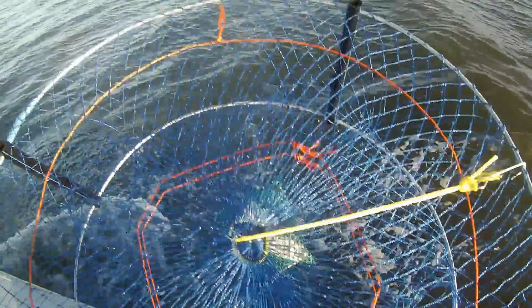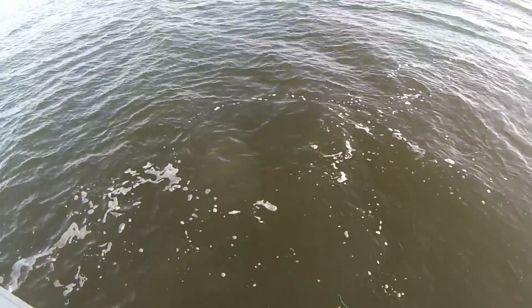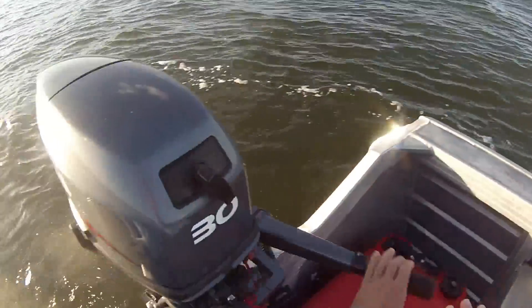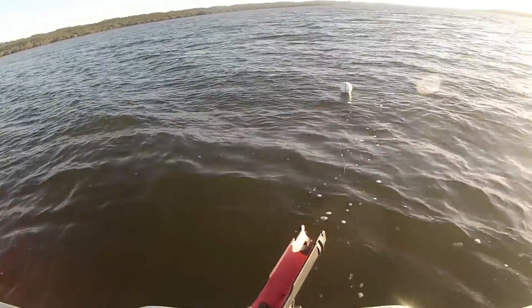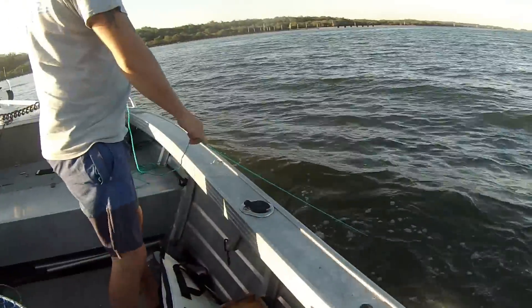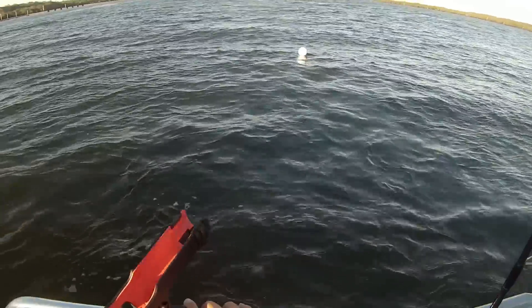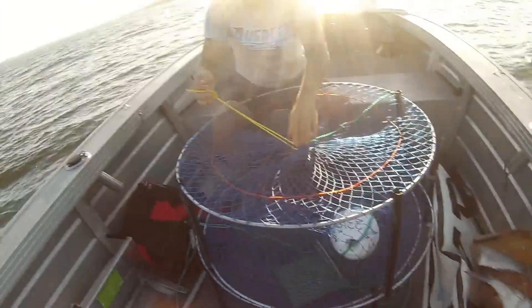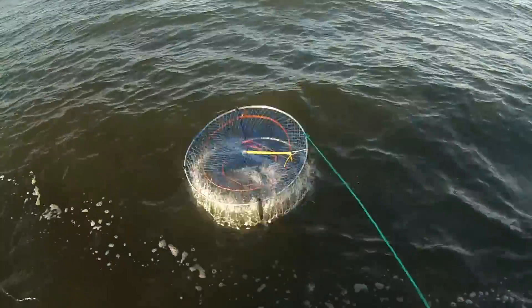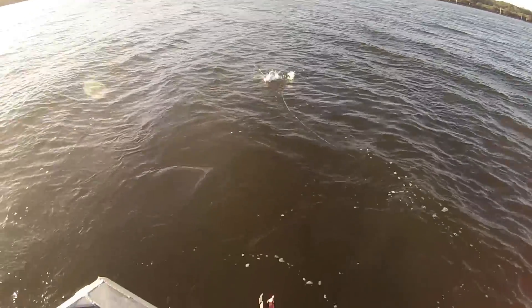All right, going to set out the first one — set it in about three metres of water, which we've found is the best. All right, that's one out there. Throw it in, second one going down. All right, that's two in the water. Now we'll go up a bit further and set the next ones. All right, going to set out my second trap. There we go, second one set out there.